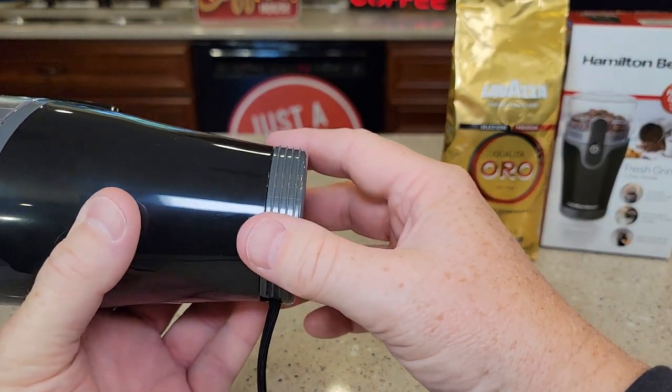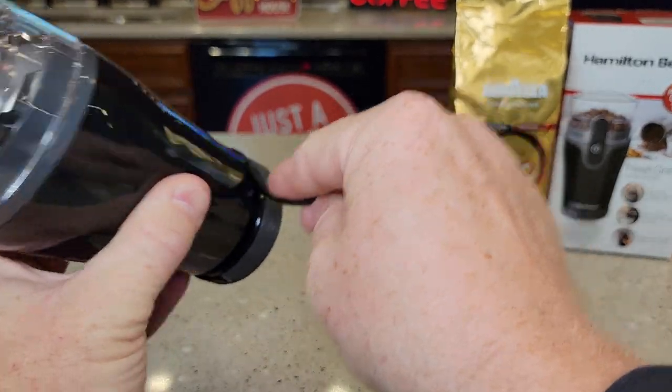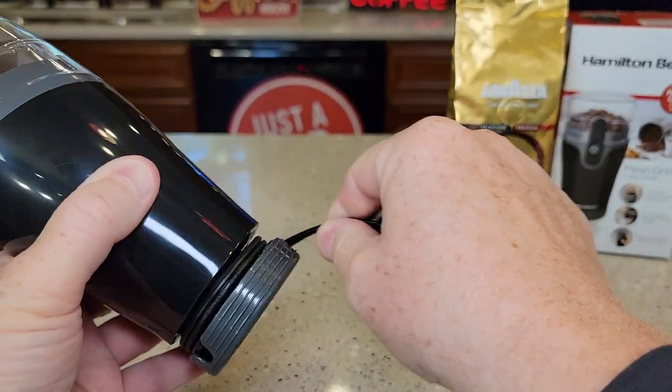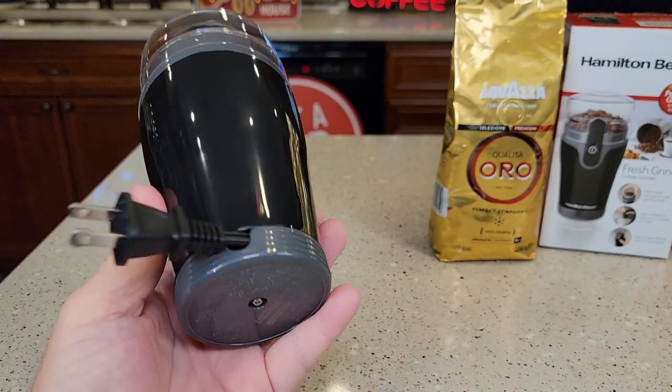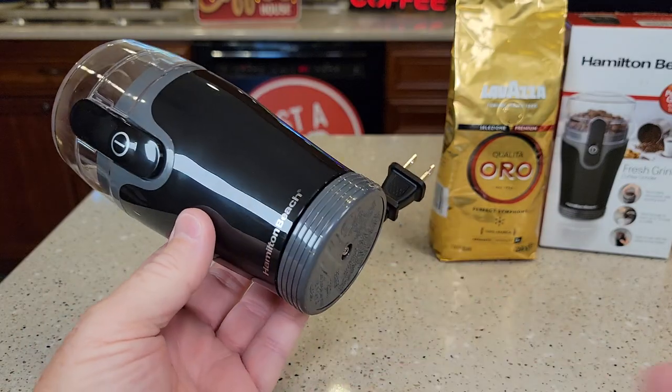The next fun thing is cord storage. You pull this out and you can wrap this cord around and store up that cord, then throw this in the drawer. I wrapped it around and this can fit in the drawer just like that.